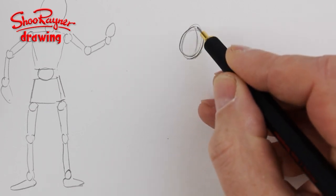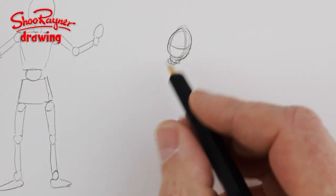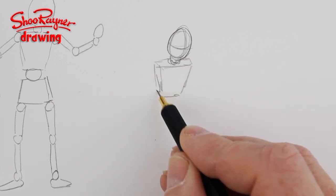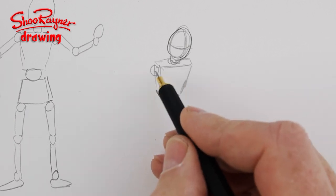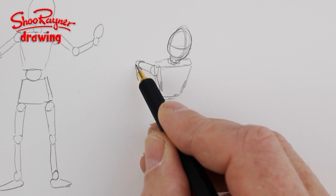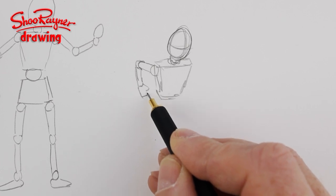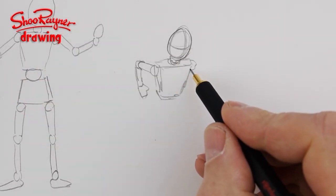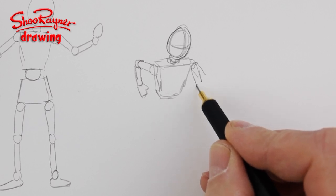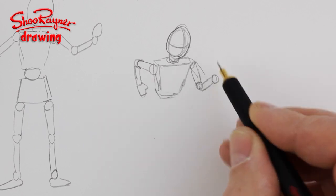Drawing somebody slightly from above, we can imagine the head is going to be a ball joint, and then the body is going to be a kind of a parallelogram box, with a ball joint there. Now if they're running, they're going to have their arm going backwards — a tube there with a ball on the end, a line coming down — and I think they're probably going to be holding their fists. So you can start playing with it a bit, like that.